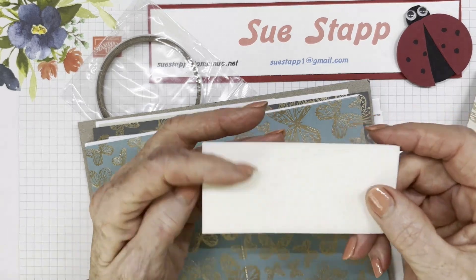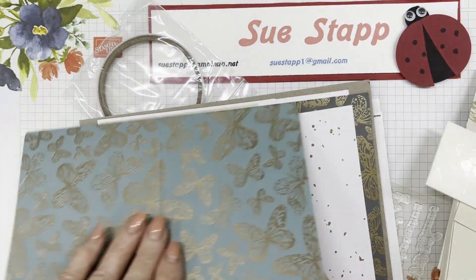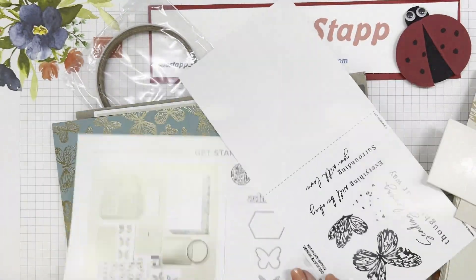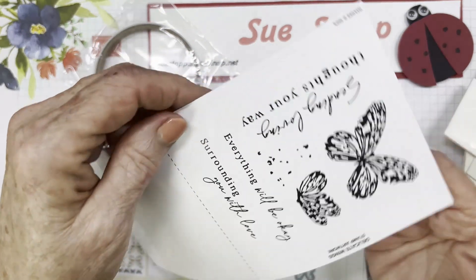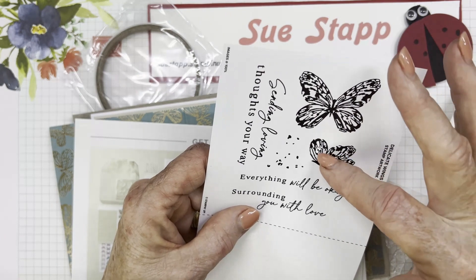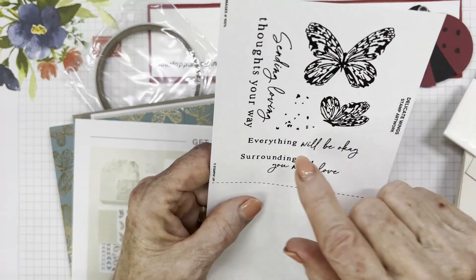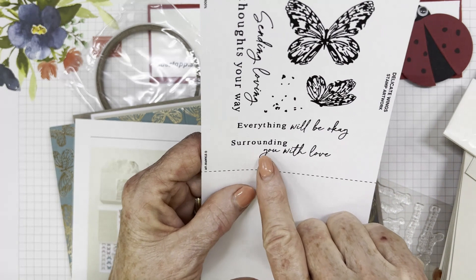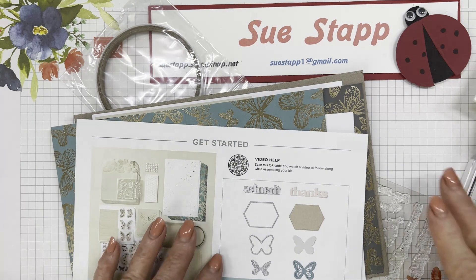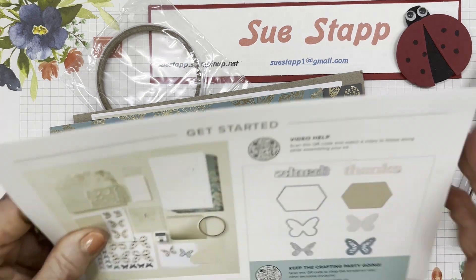These are Dimensionals — the self-adhesive that adds height to the items you put on the card. They've been including a list of stamp set contents lately, and I think it's a great idea. There's a flying butterfly and one from a profile. The sentiments say: 'Sending loving thoughts your way,' 'Everything will be okay,' and 'Surrounding you with love.' That's the stamp set for April 2024.